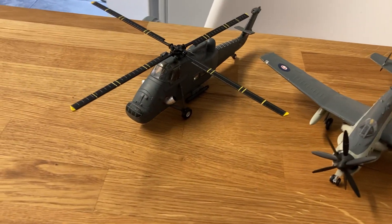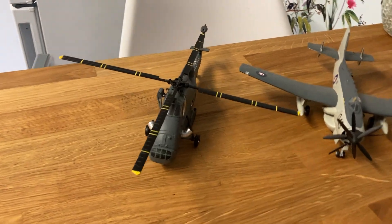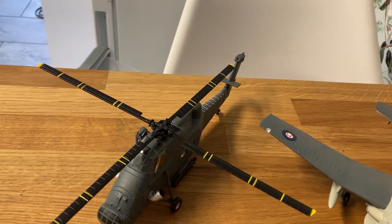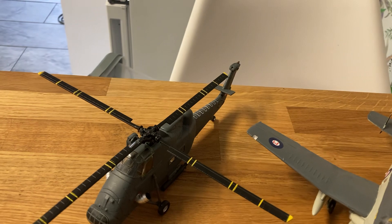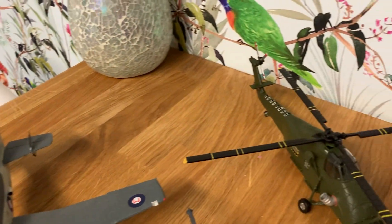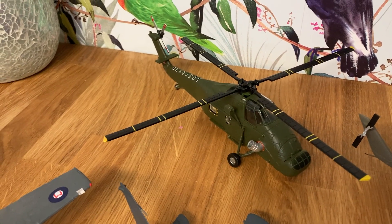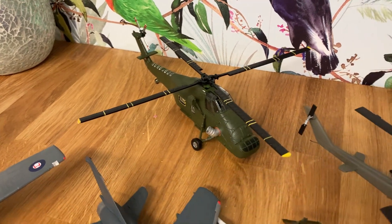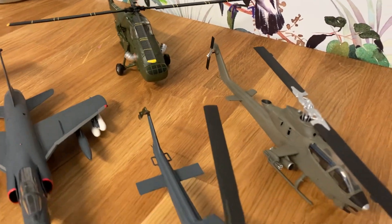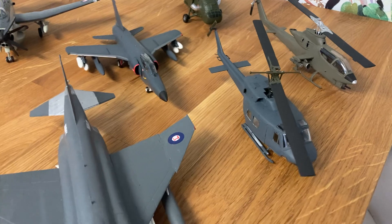We've got an HU5 conversion of the Amicon kit, and I'm just putting the tail rotor in the right direction. We've got another Amicon repainted HU5 — not a bad kit. It is die-cast. I repaint them to make them look better. Also an AH1G Cobra, and a UH1N I need to finish.